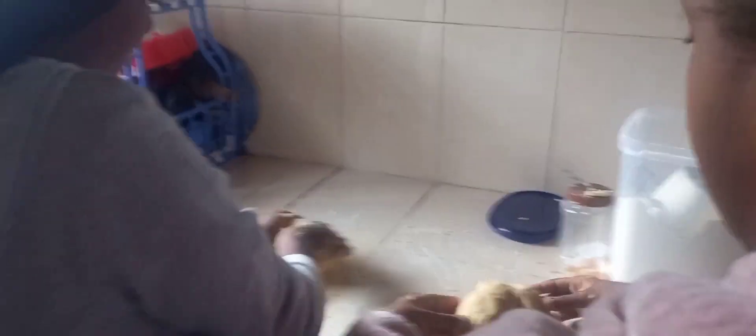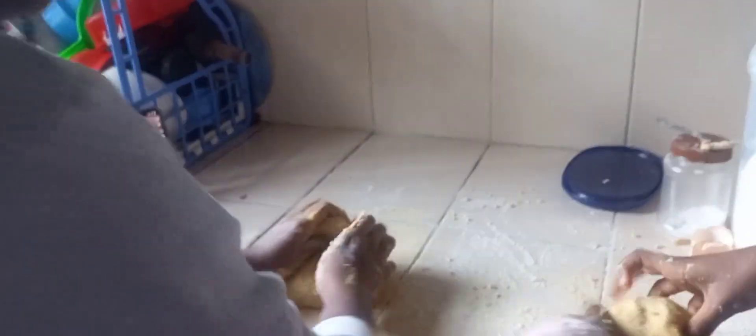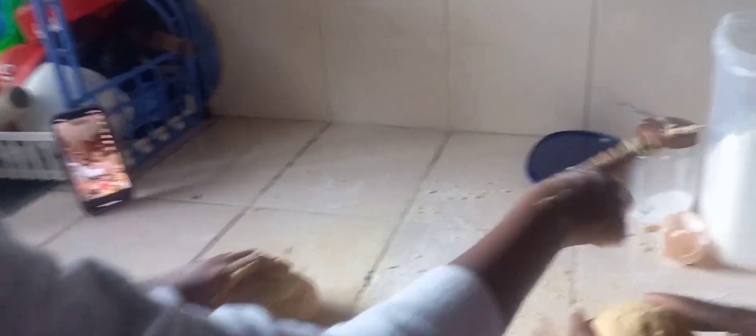Let me see. So what is this? This is the pasta mixture, the dough. How did you mix that? We made all purpose flour, salt, and eggs.